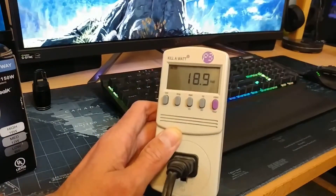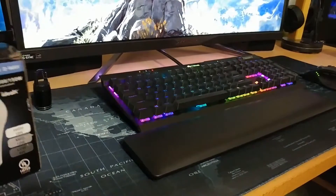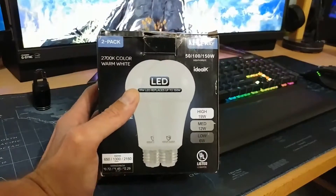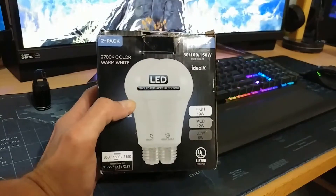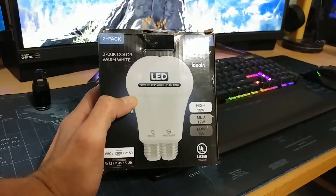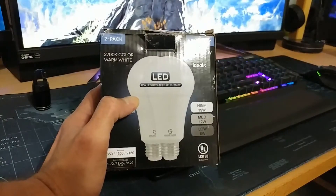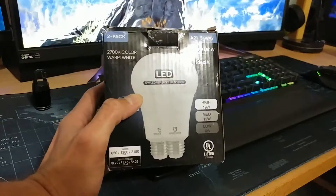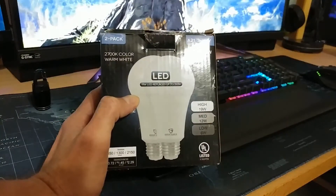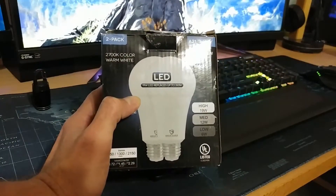Let me turn this off. So that's a good thing. As far as build quality, they seem pretty heavy — heavier than a regular light bulb by far. Whether or not they hold up, I guess only time will tell. But at least we know they do put out the wattage they're rated for. But other than that guys, that's really all I had. I just wanted to make a quick little video for this.